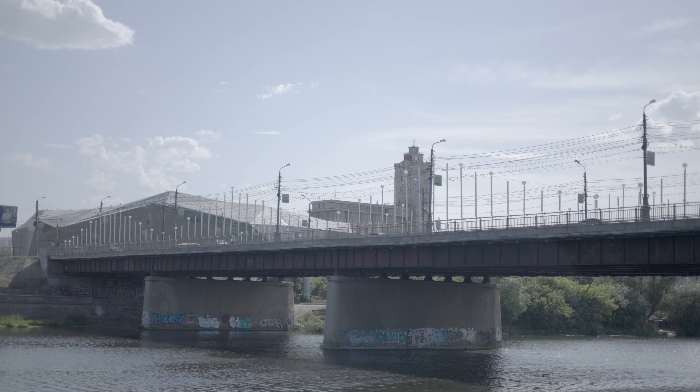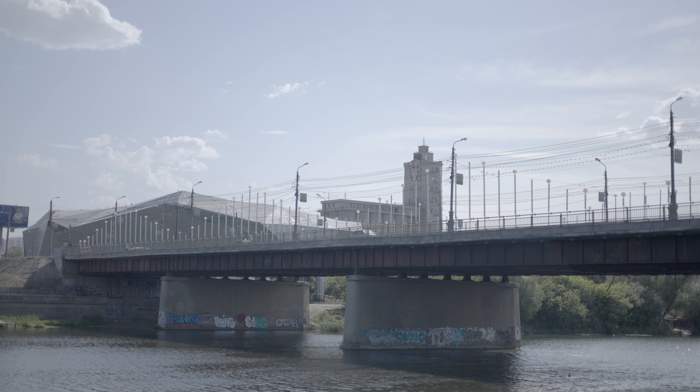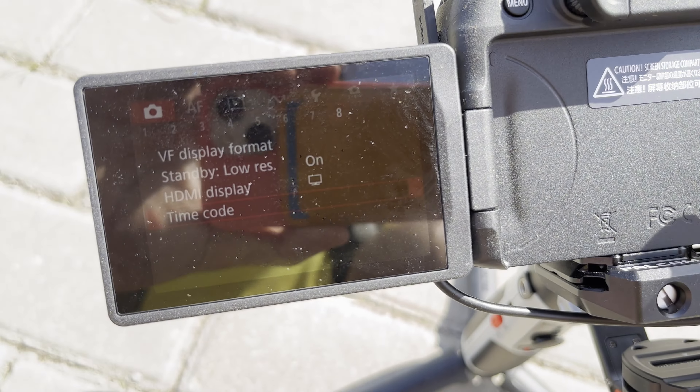The Canon R8 overheats, but the real question is how fast. Here is my overheating test. It's 34 degrees Celsius. I forgot I can use the viewfinder in video mode, and the thermometer was way far from me, so you can barely see it. Here you can see how I reset the timecode in the camera — I decided to use the timecode as my stopwatch.